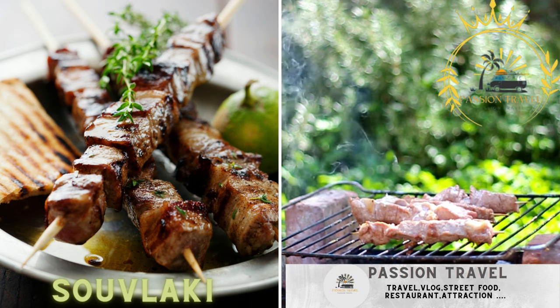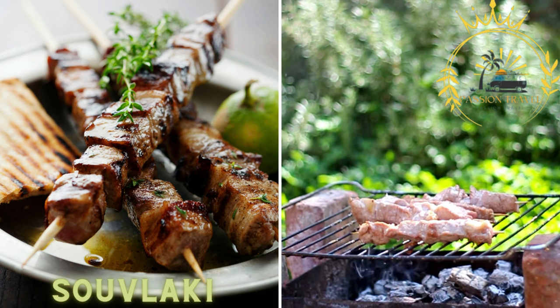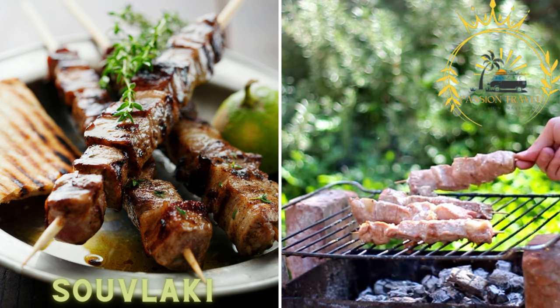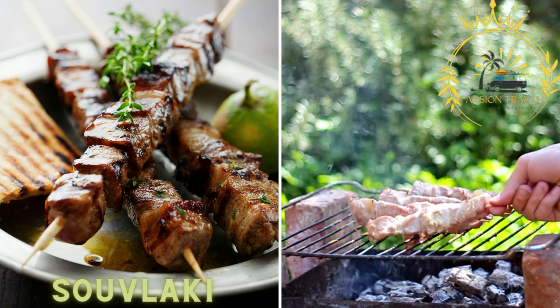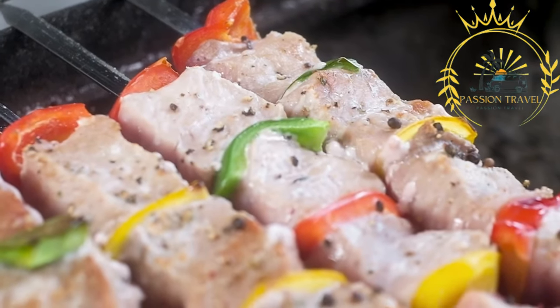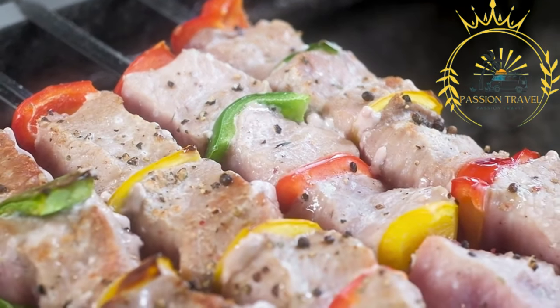Souvlaki is one of the most iconic Greek street foods. It consists of small pieces of marinated meat — commonly pork, chicken, or lamb — skewered and grilled to perfection. The grilled meat is often served wrapped in warm pita bread and garnished with tomatoes, onions, tzatziki sauce (a yogurt-based sauce with cucumbers and garlic), and sometimes fries. Souvlaki is a classic and beloved Greek street food that has gained popularity worldwide.